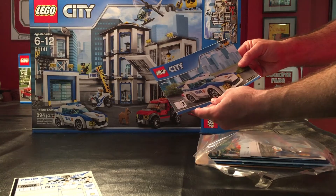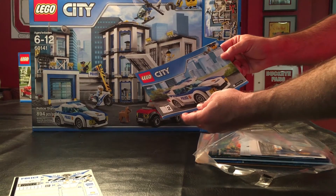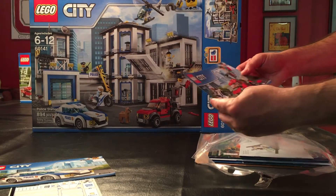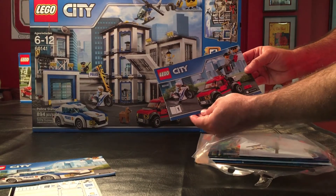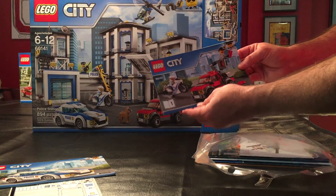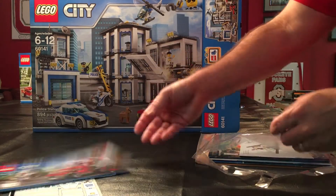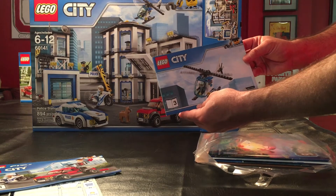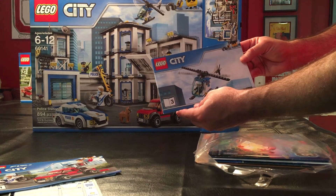This is apparently book two — it's got a police car in there, looks pretty cool. We've got book one, which seems to be the tow truck and motorcycle build. Here we have another mini build — a police helicopter. I have a lot of those.